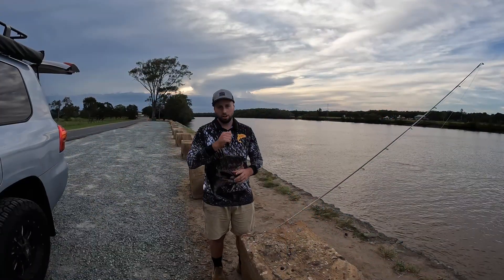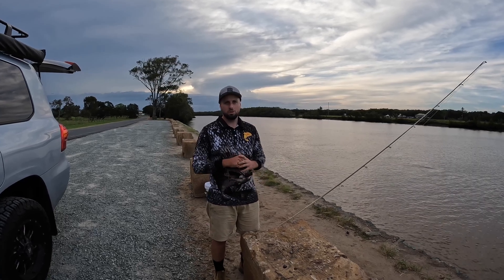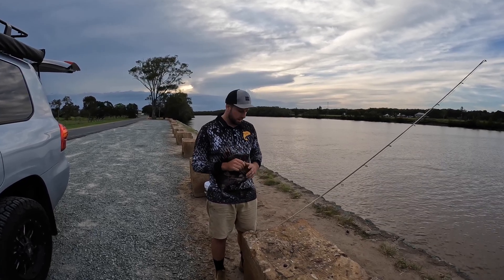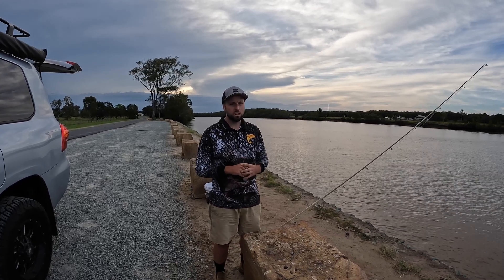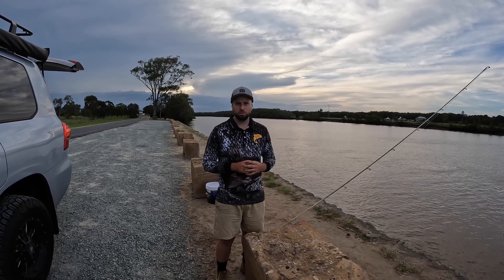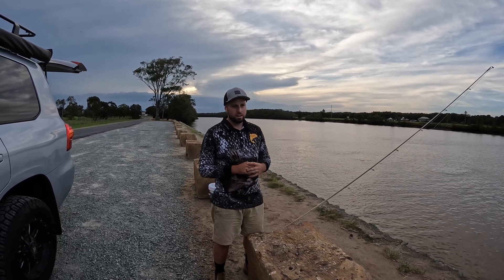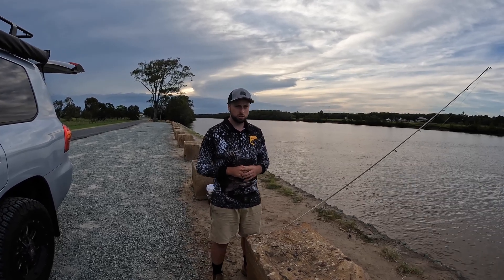We're down here at the Logan River and we're going to chase some bull sharks. I'm going to run through with you the gear we use: pound braid, steel tracers, rods, reels. I'm going to run through baits — live baits, fresh baits, dead baits. And then a couple of spots where you can actually chase Logan and Brisbane River bull sharks.